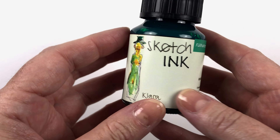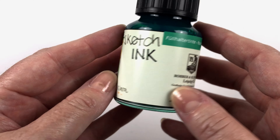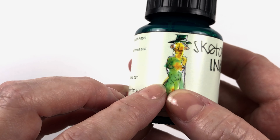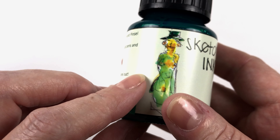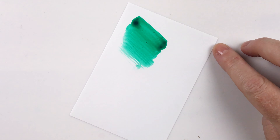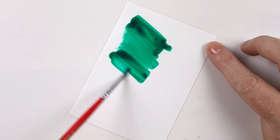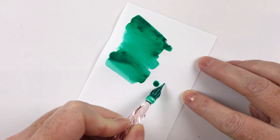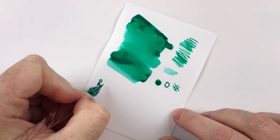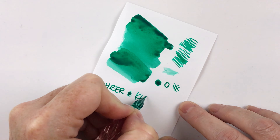The first one we're going to look at is Clara, and this one is a green. On the bottle it looks quite yellowish-green, but on the label it looks like it's leaning more towards blue. In the swatch we'll see — I think it's probably going to lean more towards a bluish-green but be quite vibrant.